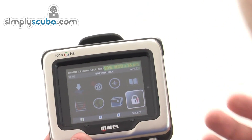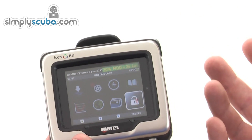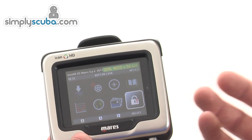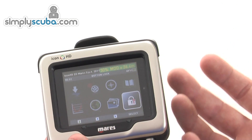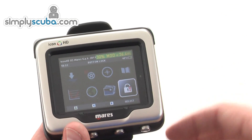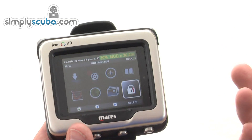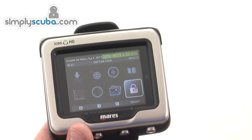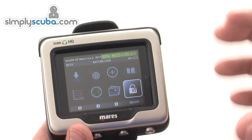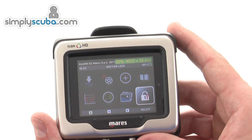So this is a full decompression dive computer with loads of features. It has a rechargeable battery that just needs to be plugged into the mains or USB to charge. There's a PC interface supplied with the pack, and the software is downloadable — it downloads all the information from your previous dives and gives you much more detail to preview, including dive equipment, things you saw, location, and more. It's a very feature-rich dive computer, and it now has wireless air integration as well. This is the Mares Icon HD Air.